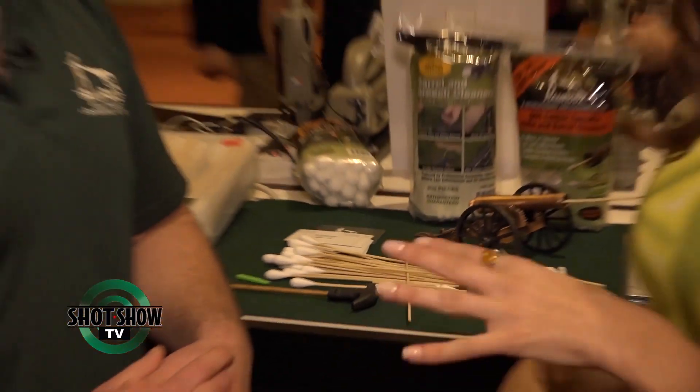Can these also be used for detailing? Absolutely. Ramrods can clean basically any internal surface of the firearm outside of your barrel. You can get them in your receivers, slide rails, and much more.